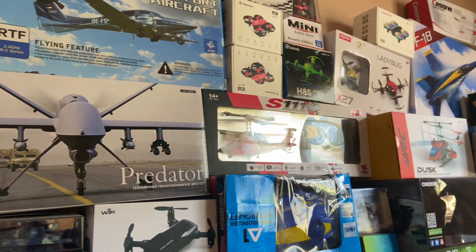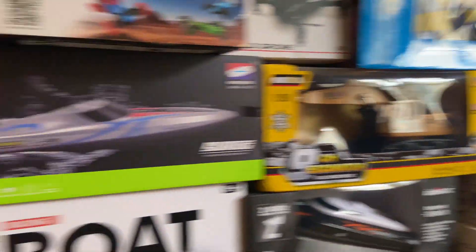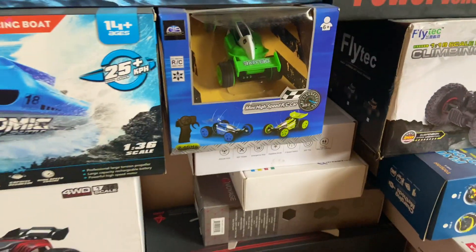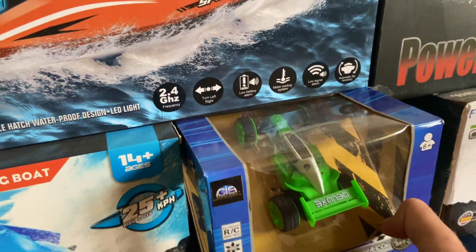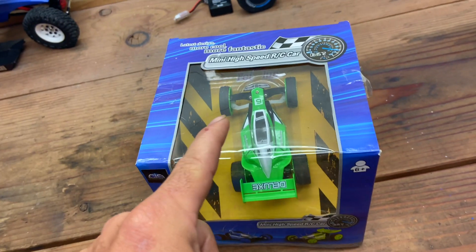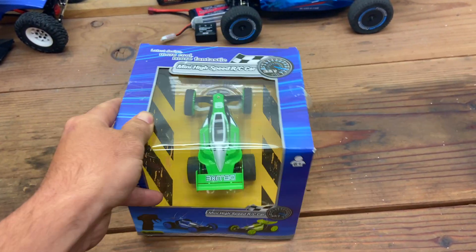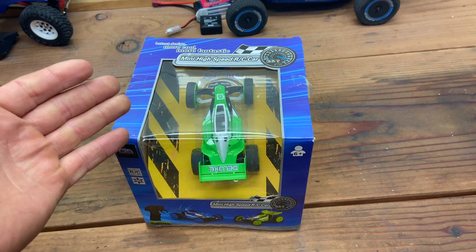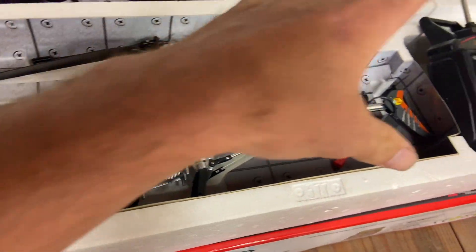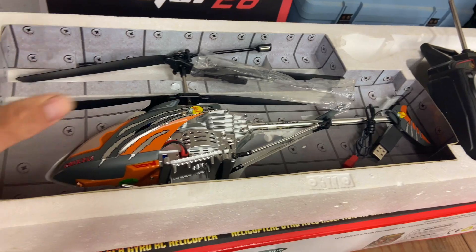Next RC coming off the giveaway pile is gonna be this one right here. This is the Feilun FC089 and I'm doing these giveaways trying to get rid of my oldest stuff first. Actually this is my oldest RC here, this needs a little bit of attention so I'm skipping this one.